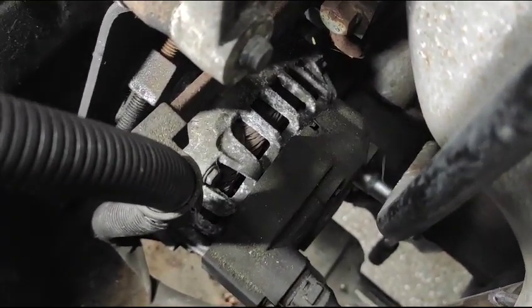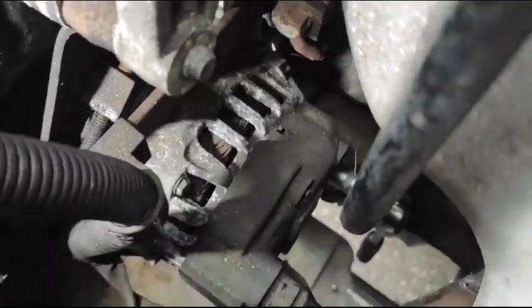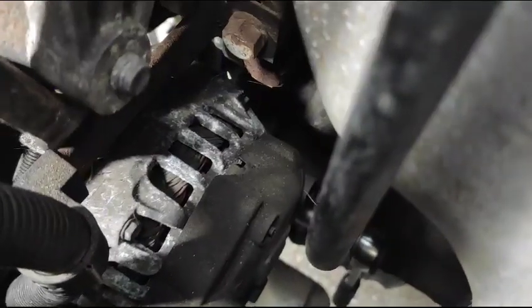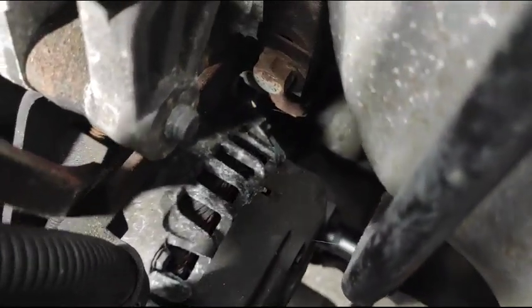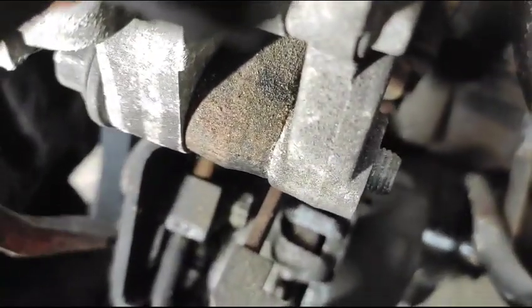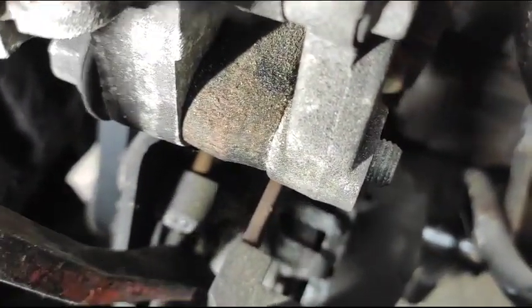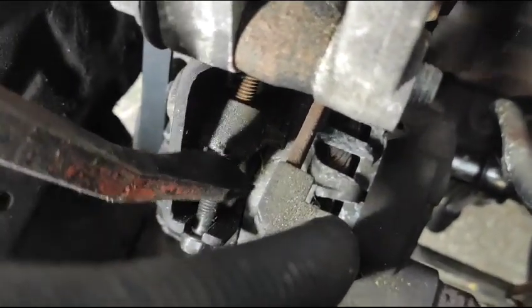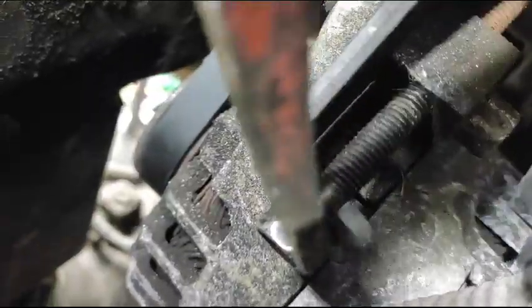So what we do — there's a little bolt here. Right here, a 12 millimeter bolt. That's from a different angle. That's a 12 millimeter here, and we've got another 12 millimeter — this one is the adjuster. We back off this one anti-clockwise, and this one anti-clockwise too, this bolt here.